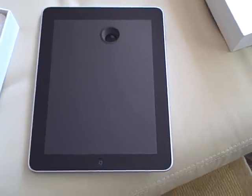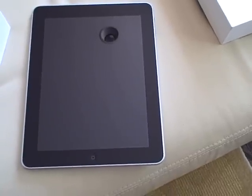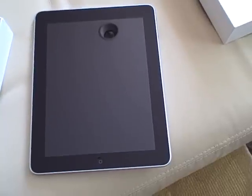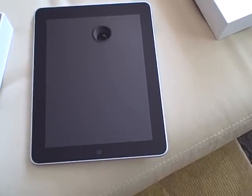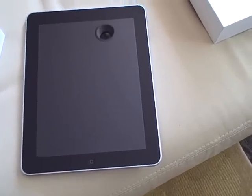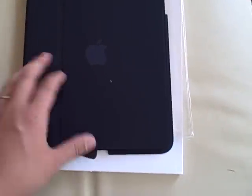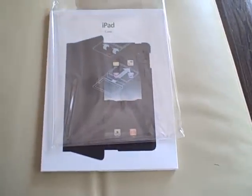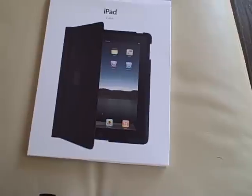On my YouTube channel I will also show what I think is the killer app, which is the Netflix Instant Streaming app. Once I have it charged, I'll upload a separate video. But before that, I want to show another accessory — the cover that comes from Apple. That's a separate box and was shipped separately, not from China but from the US, and also arrived on time today.